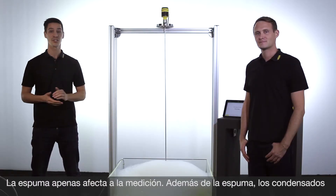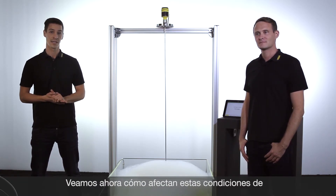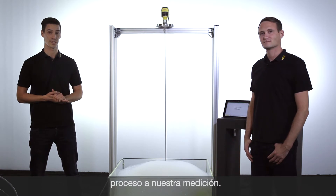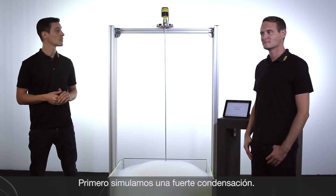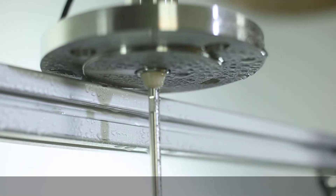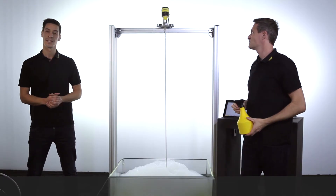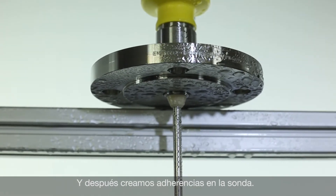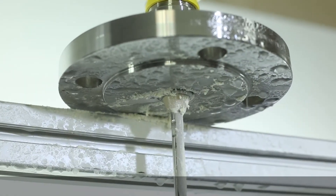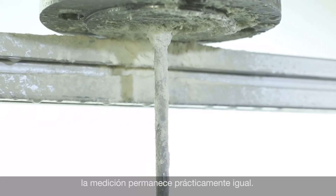Beside foam, condensation and build-ups are common challenges in the daily measurement practice. Let's have a look at how these difficult process conditions influence our measurement. First, we will simulate strong condensation. In addition, we will create build-ups on the probe. Here you can see the measurement remains nearly unaffected despite condensation or heavy build-ups.